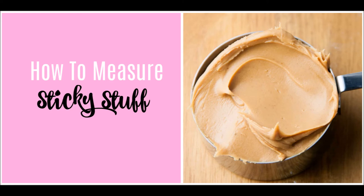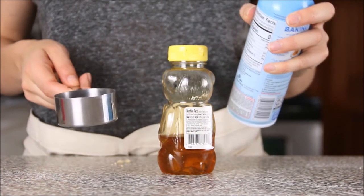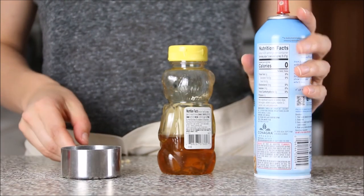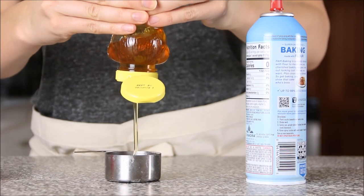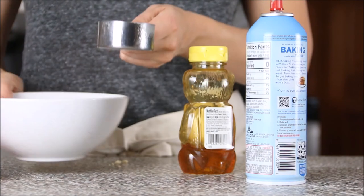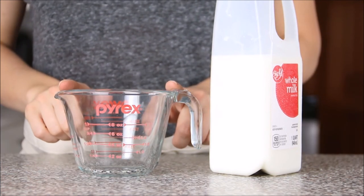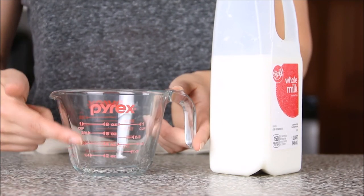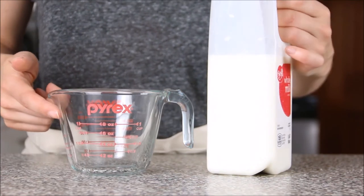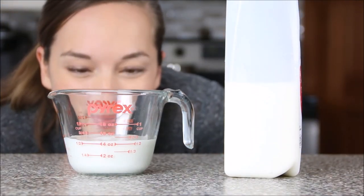Now I'll show you how to measure sticky ingredients like peanut butter or honey. Take nonstick cooking spray and spray the inside of your dry measuring cup — this makes the sticky ingredient release easily when you add it to your bowl. Then just measure out your honey or peanut butter into the cup and watch how easily it comes out. For liquids, use your glass measuring cup with its spout and measurement markings on the side. Get down to eye level to ensure an accurate measurement.